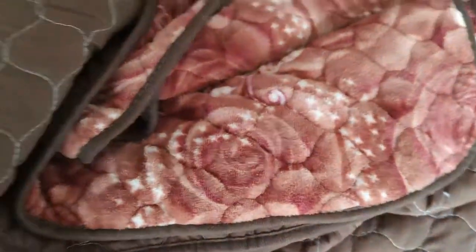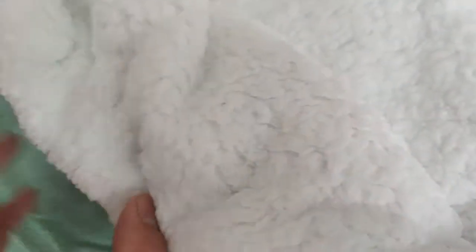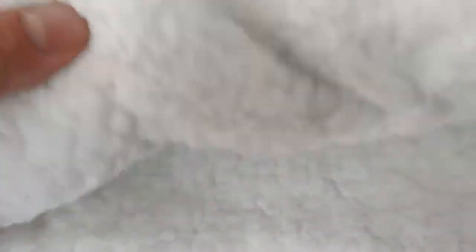This is basically the top fabric for blankets and duvets. For the bottom, we have this wool fleece — it is also made of polyester but has the resemblance of wool. We can do it in different colors.